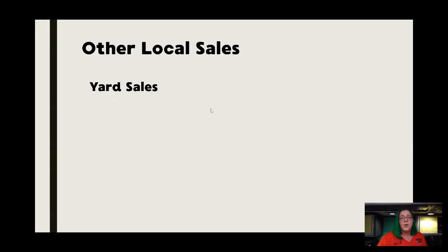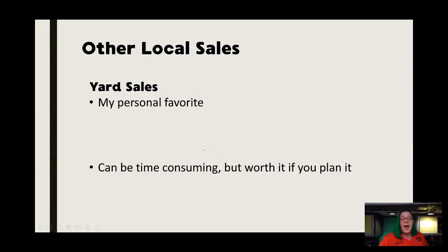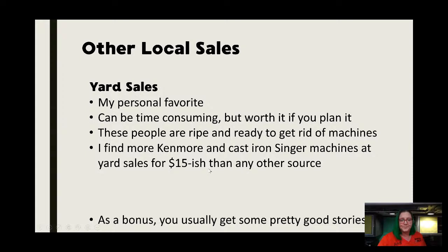For other local sales, yard sales are my personal favorite. I don't think most of us have done this since COVID, but it's really my number one source for cast iron Singers and Kenmore machines — I find more of those for like $15 than I do in any other source. These people are ready to get these machines out of the house at the time of a yard sale, and someone willing to part with grandma's old Kenmore is ready for it to go. So it may sit there for a while and you may be able to make a really good deal from someone that's just happy to get it to go away.